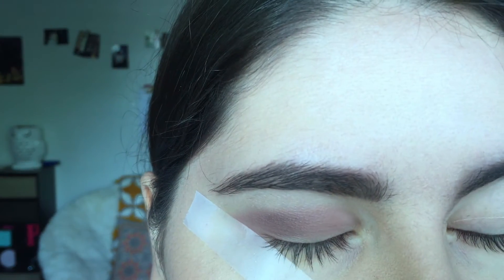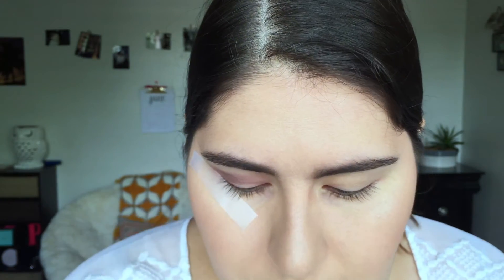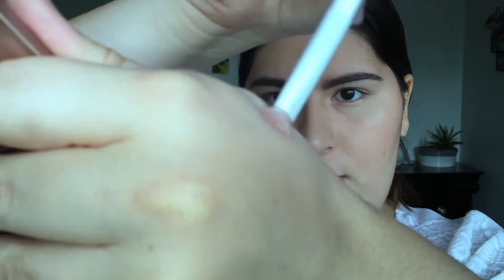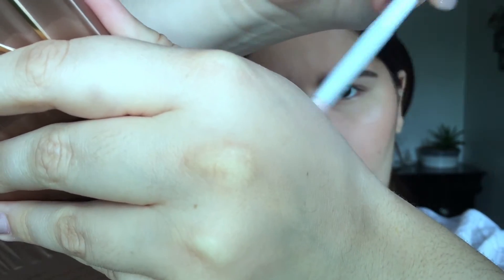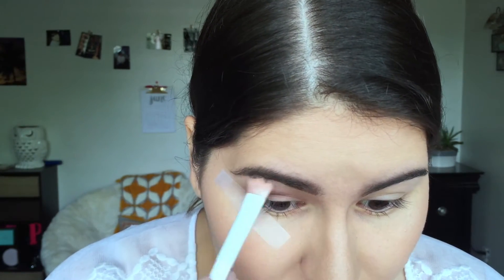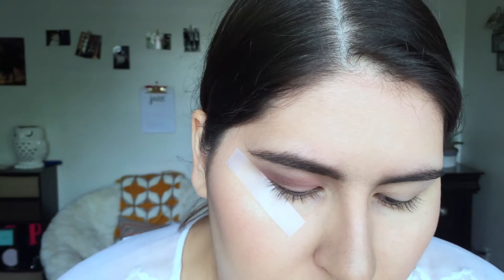Now that I've built up that color in my crease I'm just going to keep blending. If you don't have the money to splurge on the Naked 3 palette right now, I recommend trying to find these Wet n Wild brushes — they're very very soft and they blend really well. I'm going to brush onto my skin and make sure there's no excess powder, because you don't want darkness from your other eyeshadow to stay on. I'm blending out the corners without picking up any new color. Then I'm going in again with Nooner to do a darker layer.